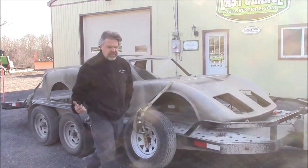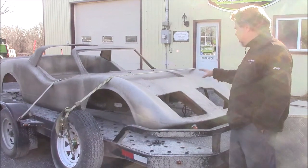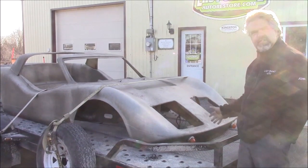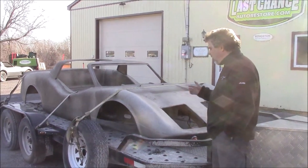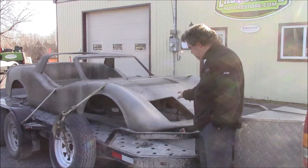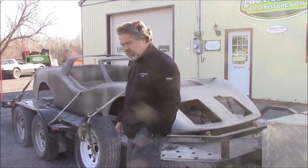On the Bradley GT, what I really don't care for personally — and this is just my opinion — is these headlight pods. They made them so large compared to the rest of the car; to me it just doesn't seem proportionate. So we're going to modify and change this. We work on a lot of Corvettes and fiberglass cars, so we'll probably give the lines a little bit of a different look, but they're kind of a neat car.